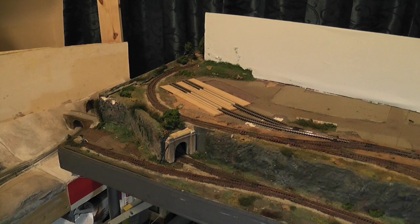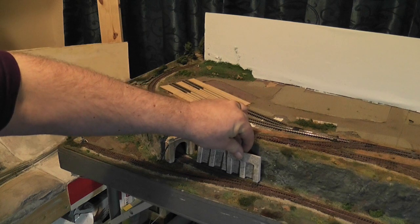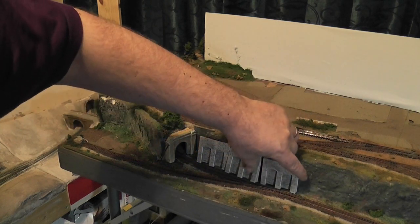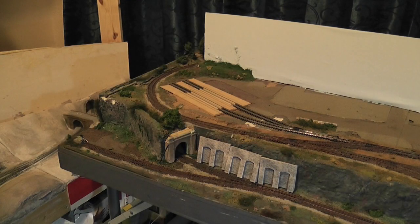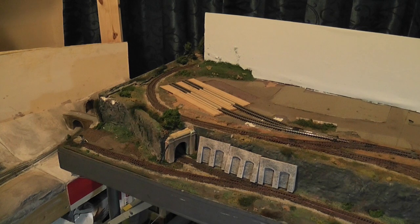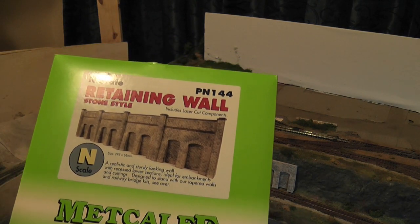To start with, I've got some of the Metcalf retaining walls - I'll line them up along here. So they're going to replace the rock face. Other things I've got in Metcalf: I've got some more walling, we have a railway bridge, we have a tunnel mouth, and some more retaining walling.